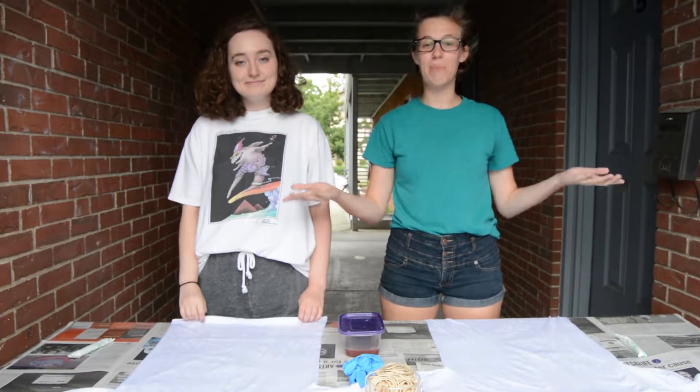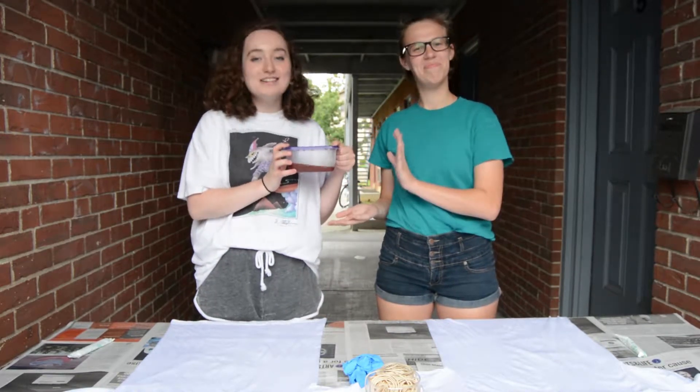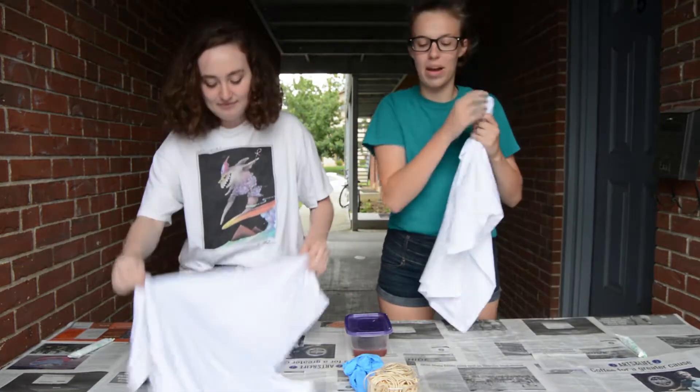The first thing you're going to want to do is find somewhere you can get a little messy. Next, you're going to want to take your period blood and water it down for an even consistency. After that, pick a starting spot on your shirt, and then use rubber bands to create a pattern.